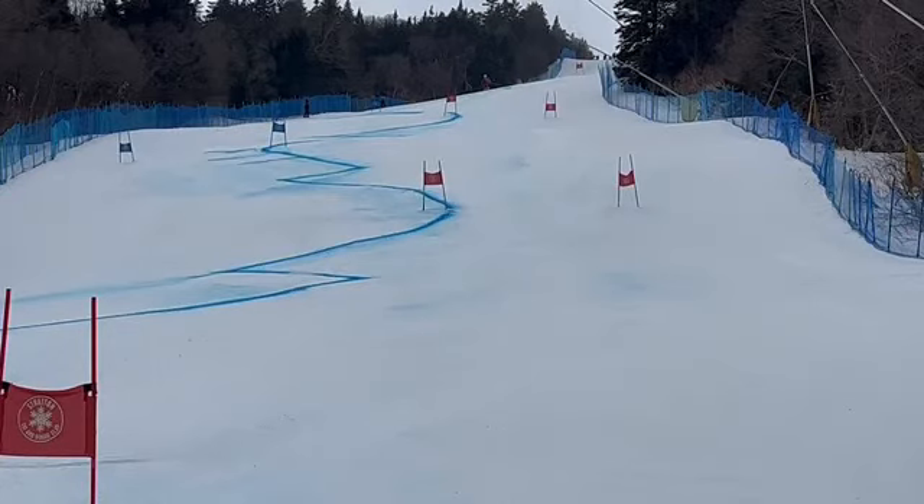Anna Mae, here's a look at some of your race run in the Stratton Super G. Much better job versus the training run, going for it more, better over the jump where I was standing — much better. Let's check it out.